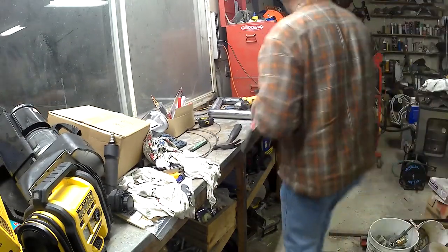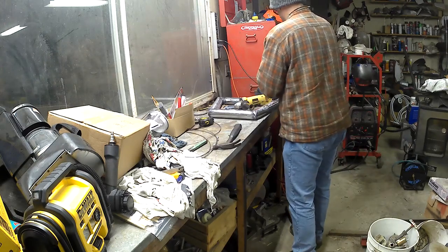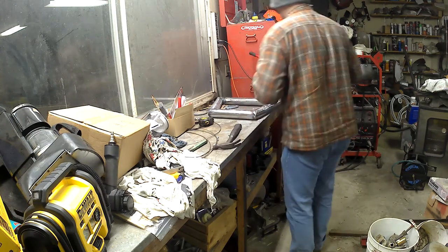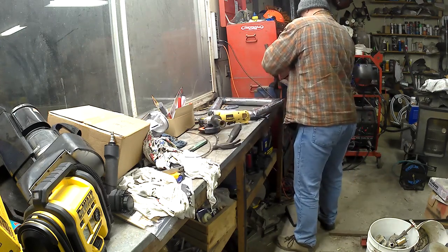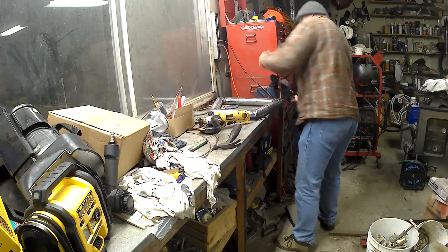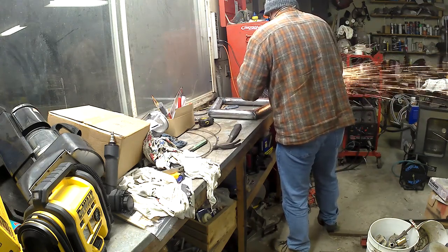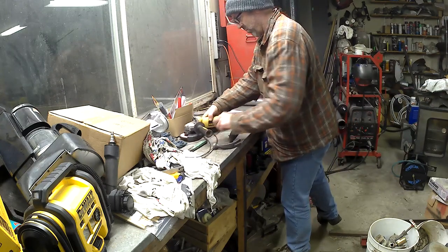So I had this bolt cutter kicking around that I never use — I've really only used it a couple times ever. So I thought, well, I'm just gonna make one. This video is real time; I pretty much decided 30 seconds before I started shooting what I was going to do. This is real time from idea to finished product in just a few minutes.